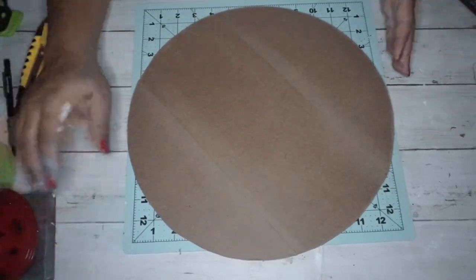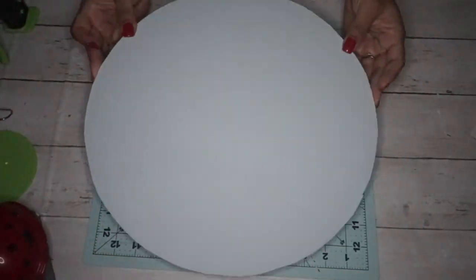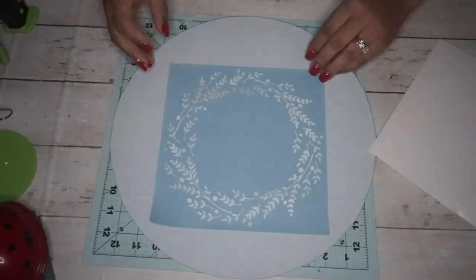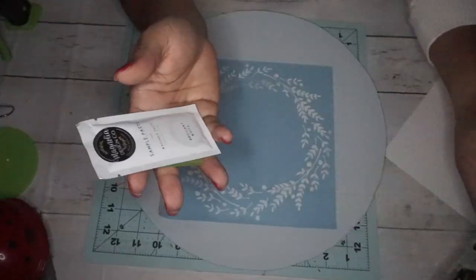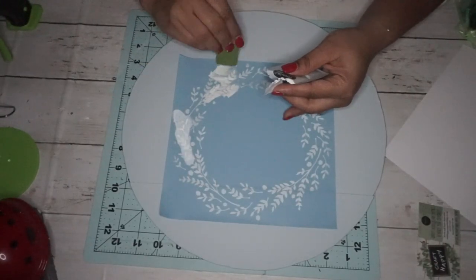After I sand down the edges I also sand the whole sign to get a little bit more of a rougher texture to it. Next I'm taking my Waverly chalk paint in Crystal — it's a blue color, perfect for winter — and I painted two coats.